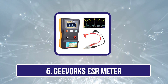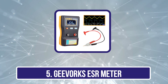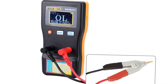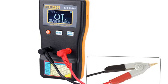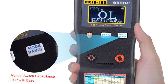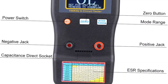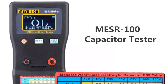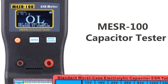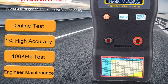Our last choice is the GEVORX ESR meter. The GEVORX capacitor tester is a tool used for testing capacitors. It has a wide measuring range, allowing you to test capacitors larger than 1uF. What is most impressive is its accuracy — it can give precise measurements with up to 1% precision, meaning you can trust the results it gives you. The tester comes with a special SMD alligator clip that helps test surface mount capacitors accurately.